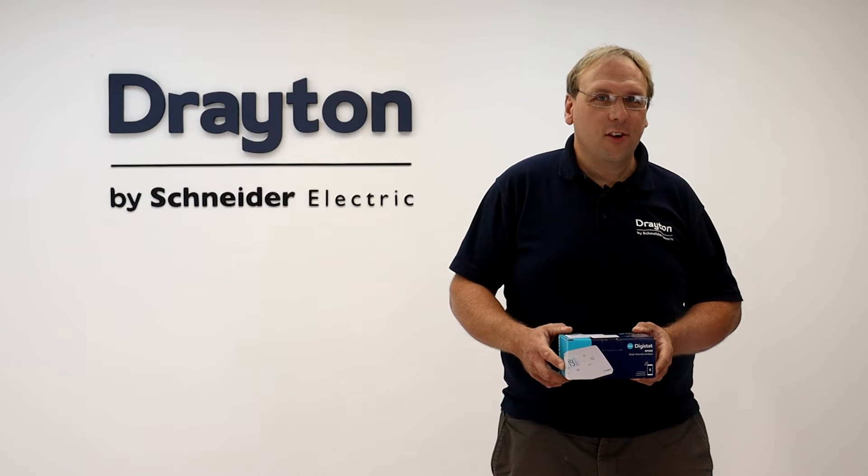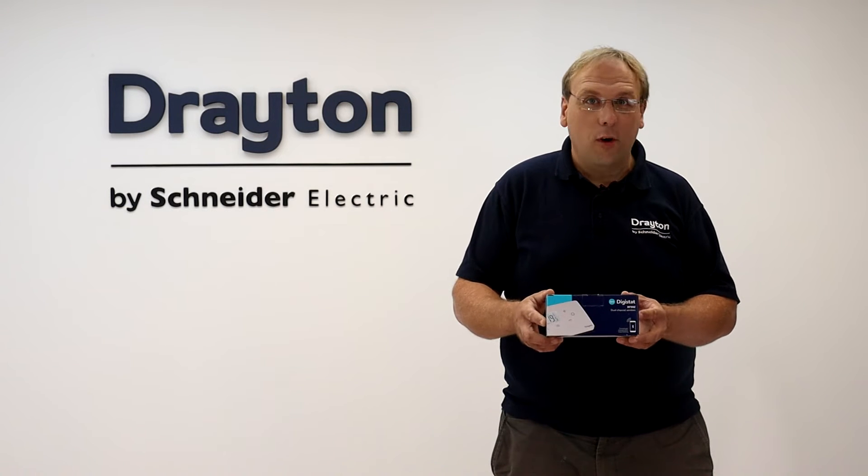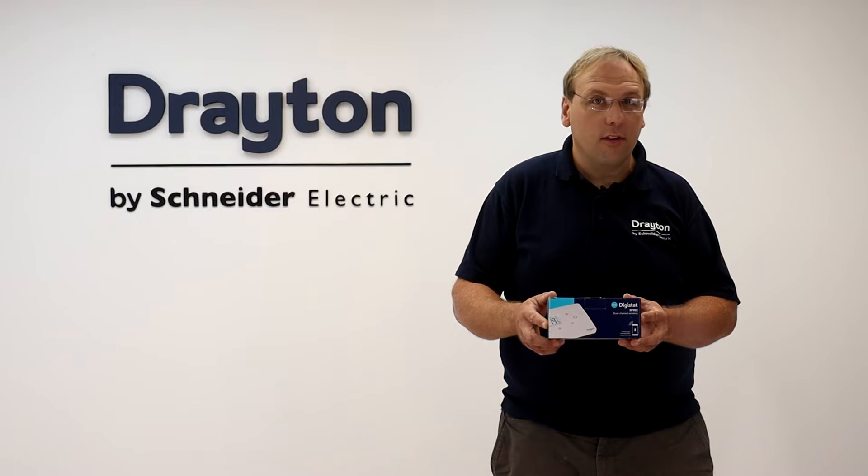Hi guys, in this video I'm going to show you how to commission the dual channel wireless version of the new Digistat, the RF902, for central heating and hot water.